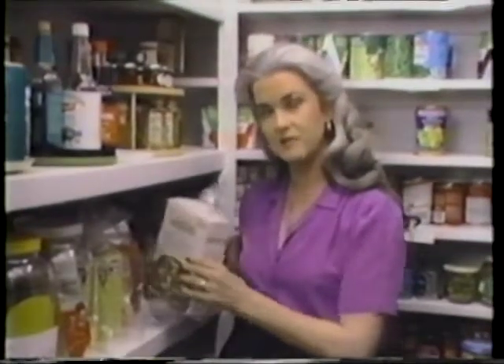This is really a good idea for things like breadcrumbs and croutons — even after you've opened the box, keep it in here and they'll stay nice and fresh.